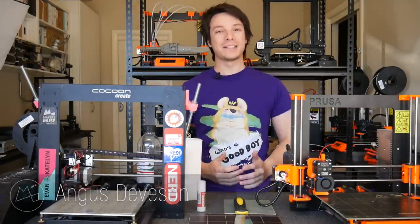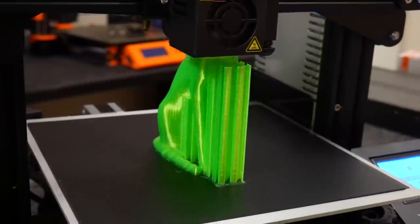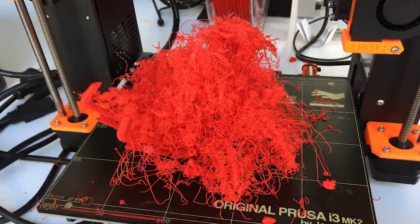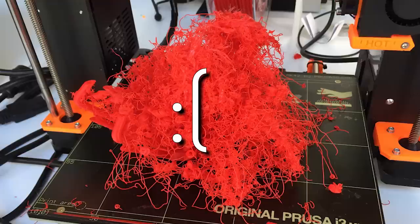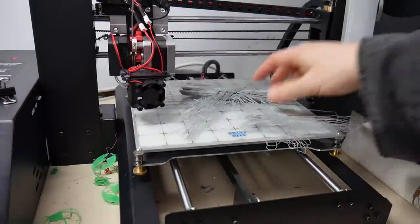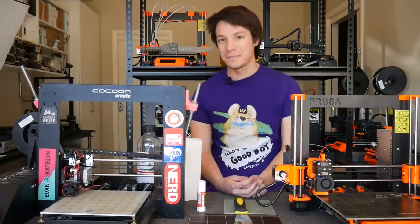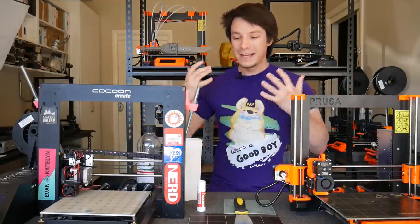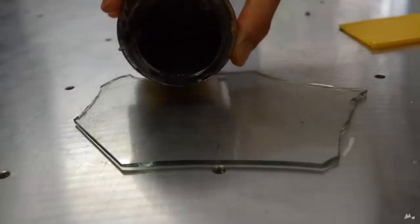Angus here from Maker's Muse and welcome back to another 3D printing 101. So if you've had a 3D printer for a while and you've been printing lots of cool things, you've no doubt come across this issue where parts just start not sticking to the print surface properly. You might have had really good adhesion initially but parts just break free and your prints fail. I've encountered this many times across all of my 3D printers and it's something I've learned to maintain by rejuvenating my printing surface.